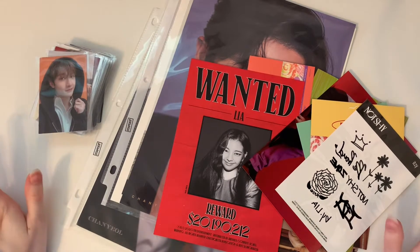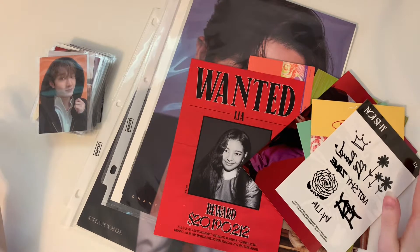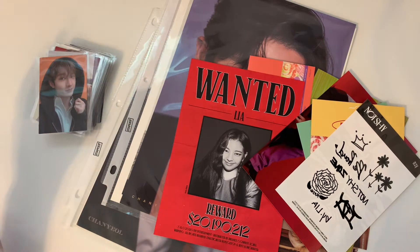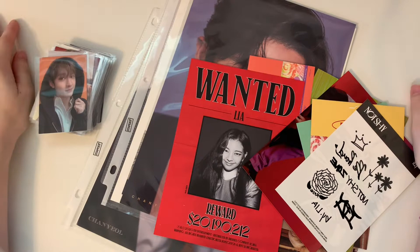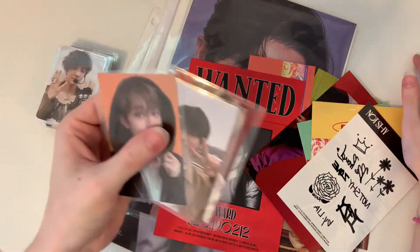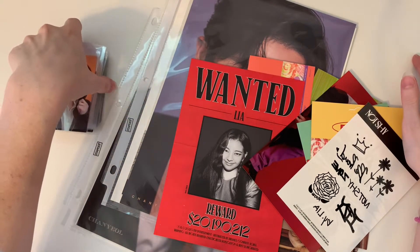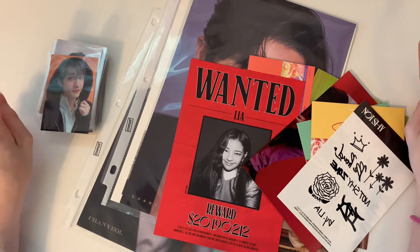Hey everyone, so I'm going to put away some photo cards today. I actually already filmed this and put them all in, but something was wrong with the clip, so we're doing it again, which is really fun. All the cards are already in sleeves and I didn't feel like taking them out, and I already took all the placeholders out.